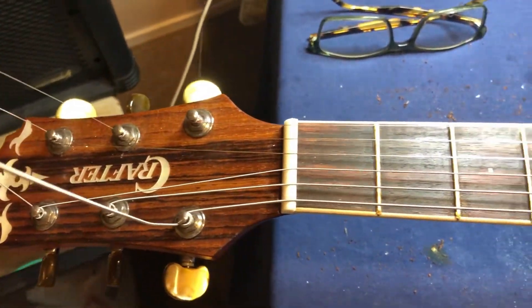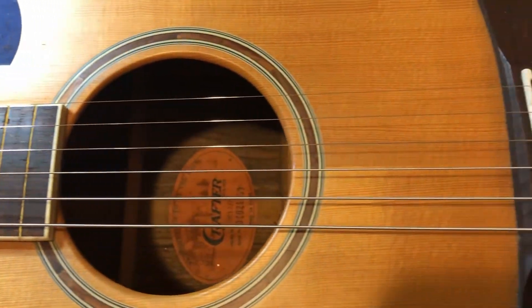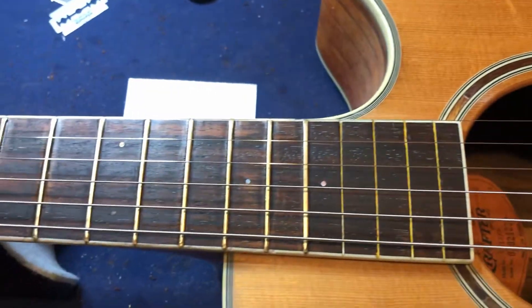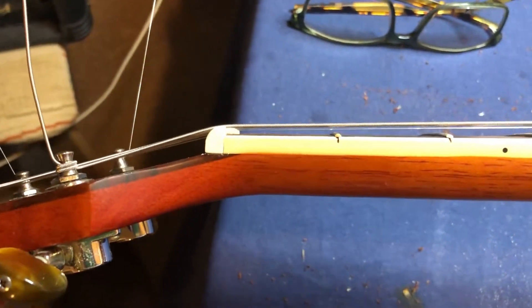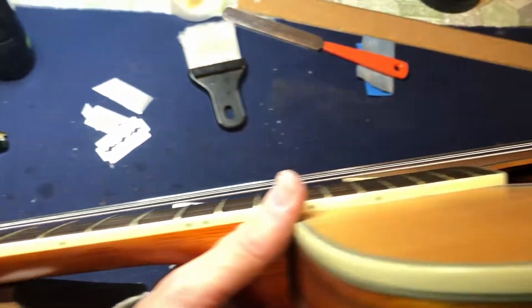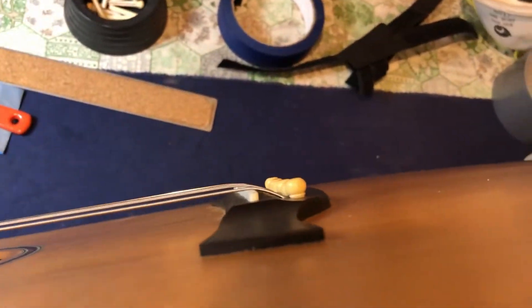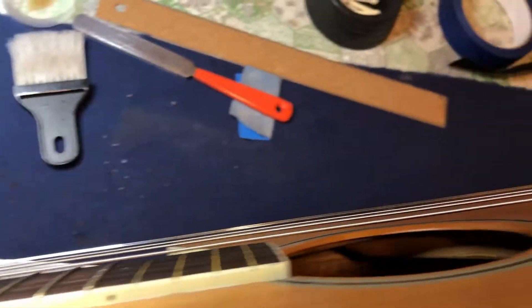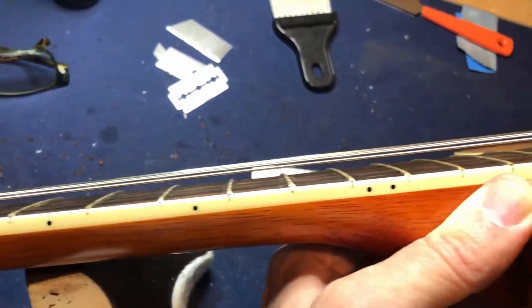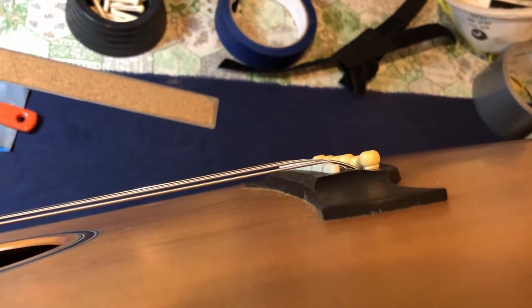Right, strings on, frets all polished, nicely set up, pins on - except for one little thing: a brand new nut at the top which you could get a car through, and also a bridge height you could get your granny through. A brand new bridge - obviously the chap who was doing the frets and gave up had stuck a brand new bridge and a brand new nut in, but they're not set. So there I was thinking the guitar was ready to rock and roll, but now I just have to shave the bridge and shave the nut.